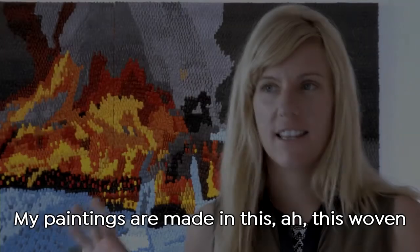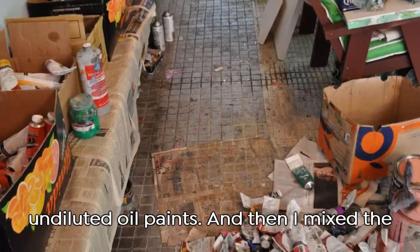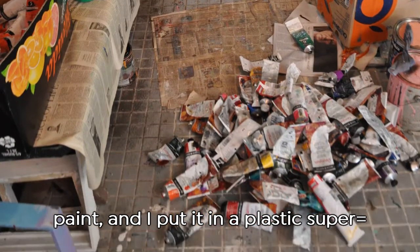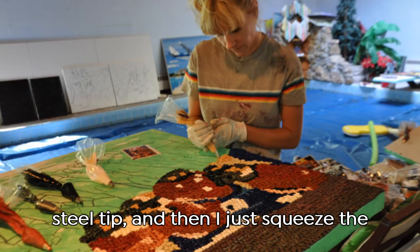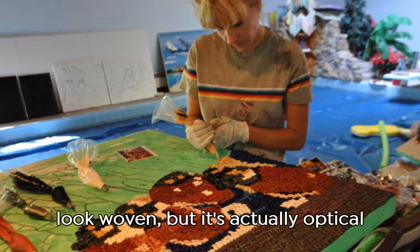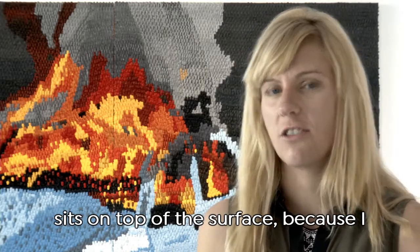All my paintings are made in this woven style using undiluted oil paints. I mix the paint and put it in a thick plastic bag with a stainless steel tip, then squeeze the painting out. They're supposed to look woven, but it's actually an optical illusion — the paint doesn't go underneath each other, it just sits on top of the surface.